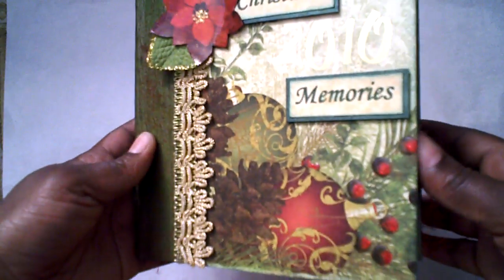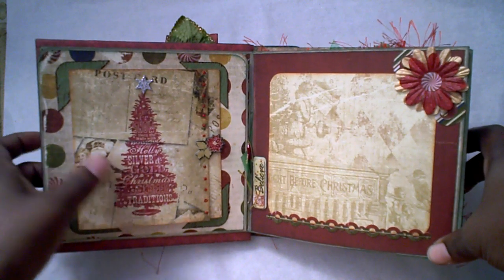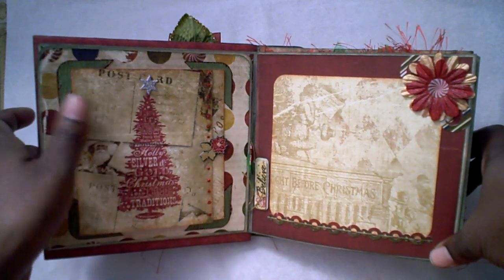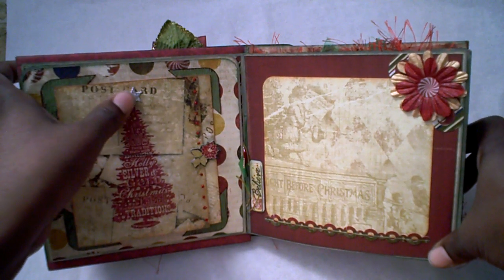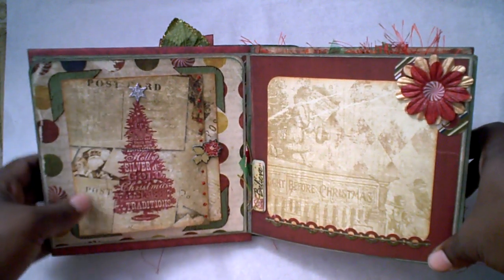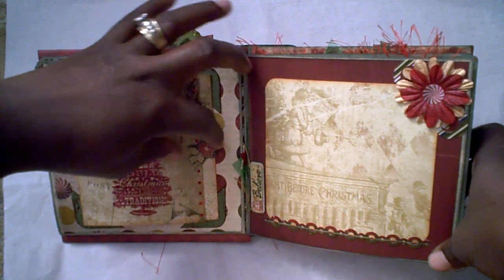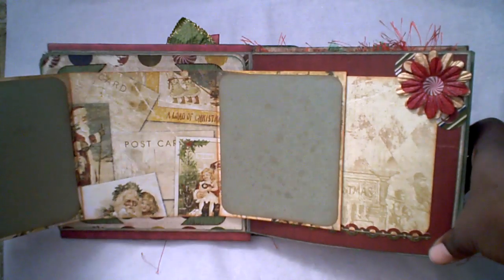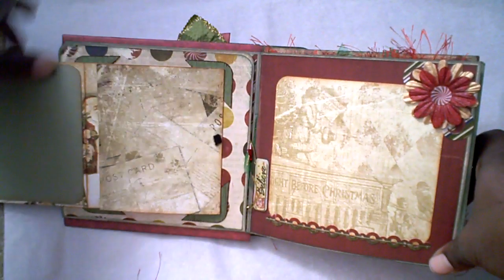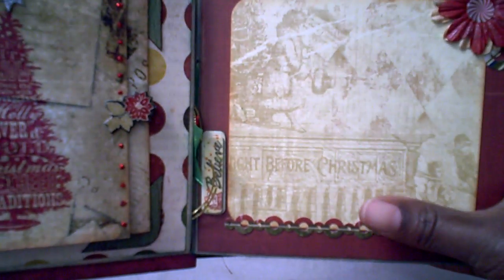This is a file folder mini album. When you open it, on this first page I've created a trifold and stamped and embossed a Christmas tree with an added glittered chip star. I've used the Poinsettia chip piece as a closure with Velcro attached, and when you open it there is a place for journaling and photos. Opposite that page, I have a nice sized photo mat, a sticker border from the Noel collection, and a little chip piece that says Believe.